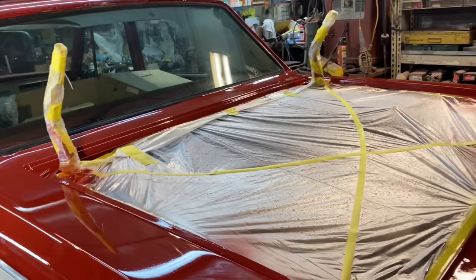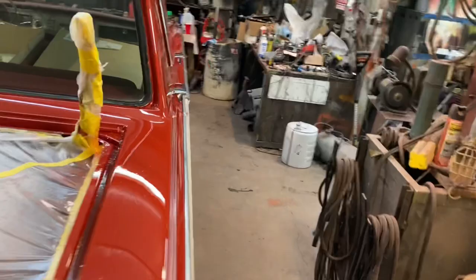I was gonna leave this masked off for now because the car is gonna get rolled out. I'm gonna put it in the other garage and I don't want any funk or whatever to fall in there whenever I paint the hood and trunk back in the shop.